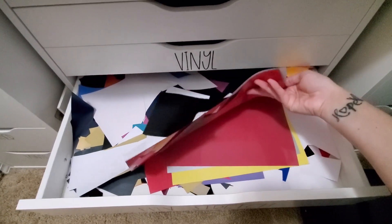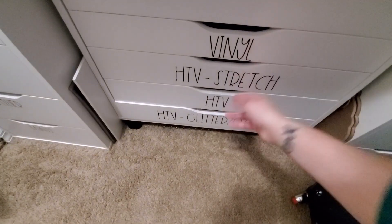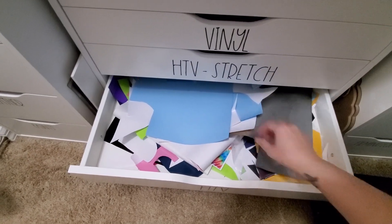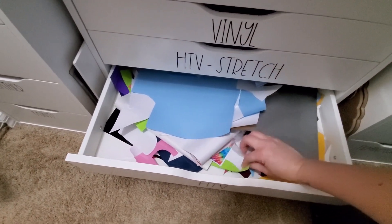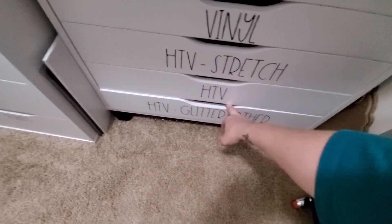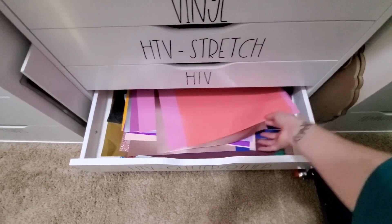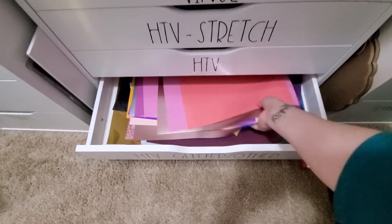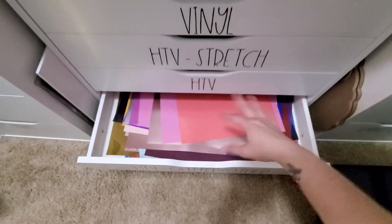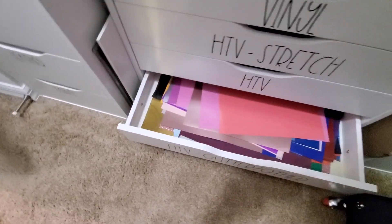This is my HTV stretch drawer with all the pieces that have been cut into. This is my regular HTV — I don't buy this kind anymore unless it's a color I can't get in the stretchy, like lime green. And then here is HTV glitter and other. I ended up putting my full sheets of HTV stretch here too because they were getting lost in the drawer with all the pieces. I don't use the glitter that often so I put that down there.